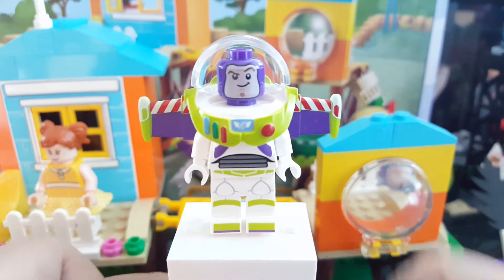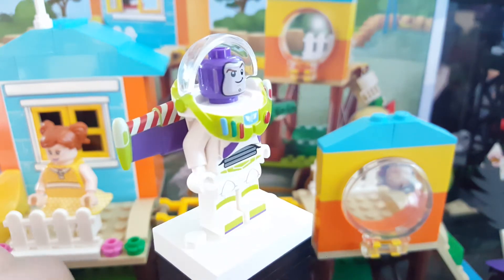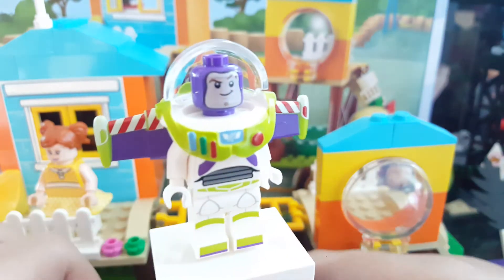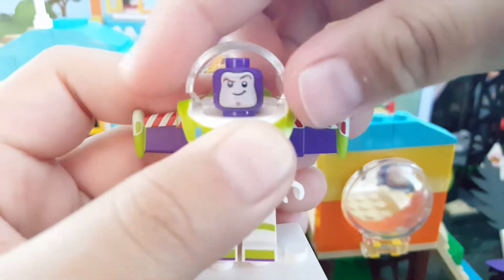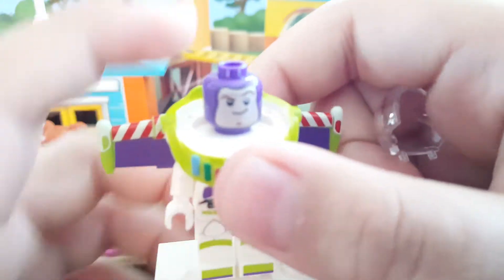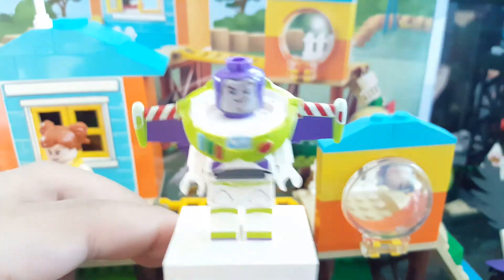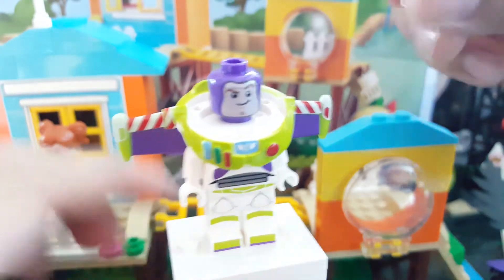For those who have seen the Toy Story 4 set reviews, you'll know that the Buzz Lightyear in this set has very terrible printing. The only thing that has bad printing is actually the head — the rest of the figure is really cool. This is my very first Lego Buzz, so please bear with me as I take my time to look at these figures.